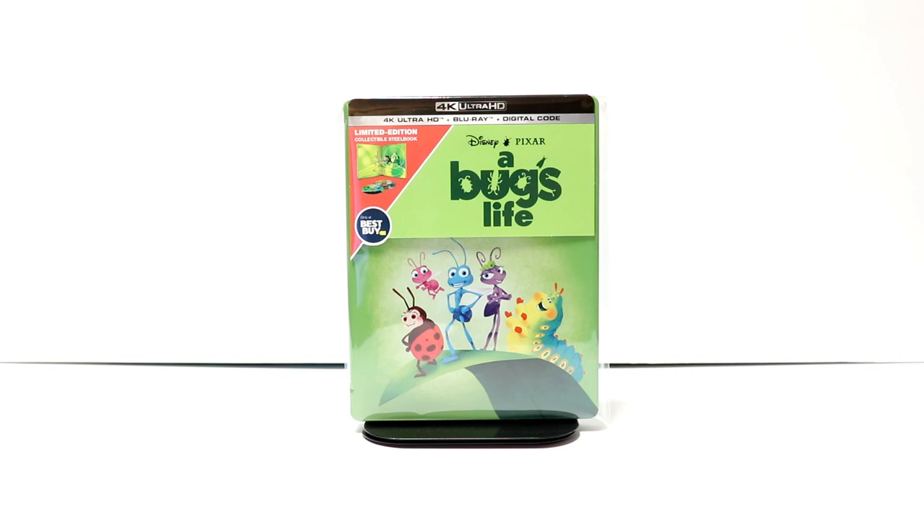Overall, I'm very pleased with this particular steelbook. I do like the colors on this one. A Bug's Life is probably one of the fewest Pixar movies that I've seen, but I really do enjoy the movie. It's one of their older ones, so I am looking forward to checking this one out again.